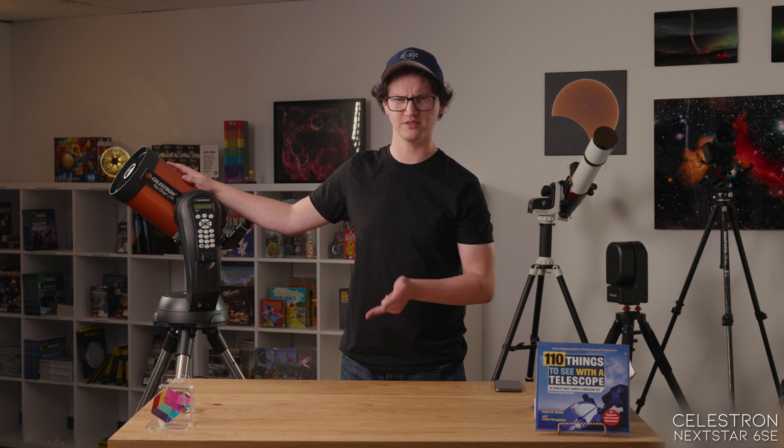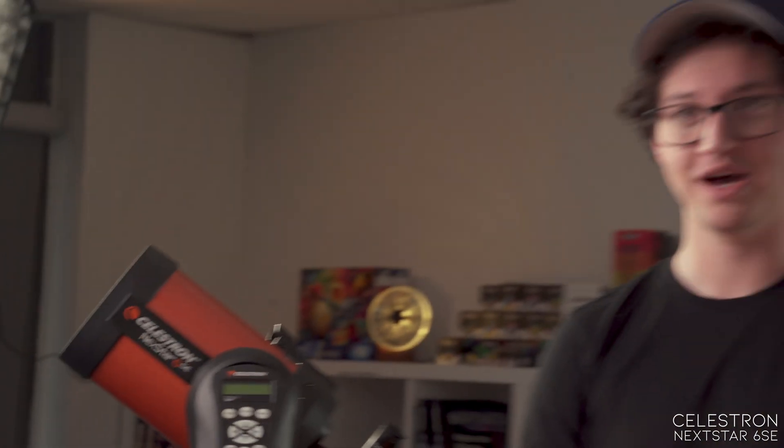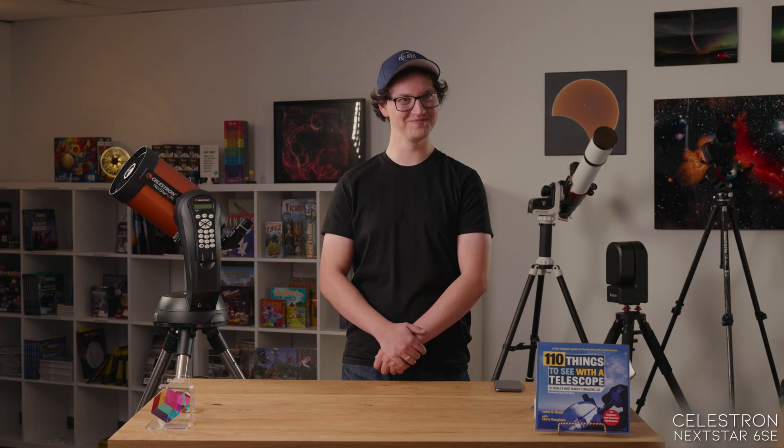Nexstars come in a few different sizes — 4, 5, 6, and 8 inches. This is the 6-inch model. The more aperture you have, the more magnification you can get and the fainter stuff you can see. A little bit of extra aperture can make a lot of difference in terms of what you can see — it does pay off big time. There is a balance to be had between portability and aperture, and a lot of people find that balance lies in the 6-to-8-inch aperture range.